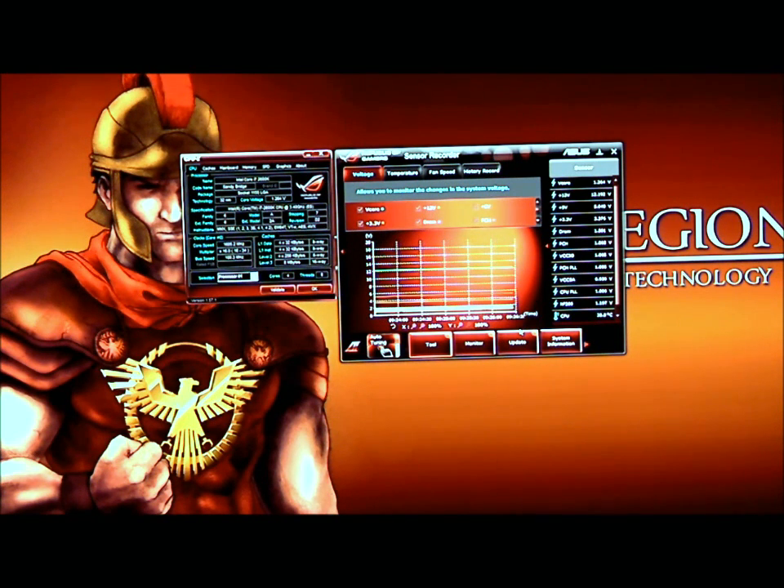Basically what this does is it allows you to remotely control and monitor your system settings from your BIOS via your Android phone, via an iPhone, or some other media. I've already installed the programs. The programs consist of ROG Connect and ROG Connect Plus. Of course there's also an app for your Android phone that you need to install.